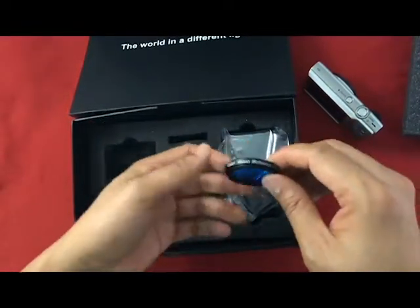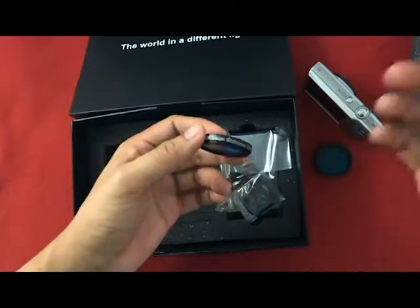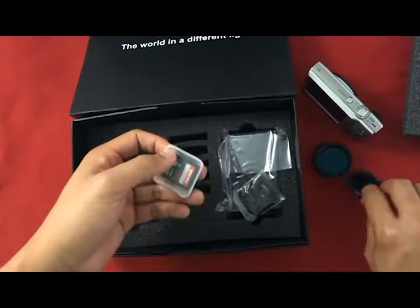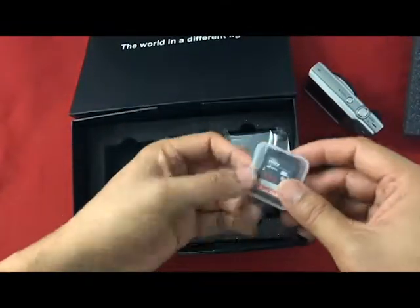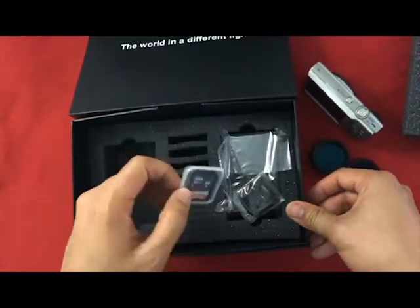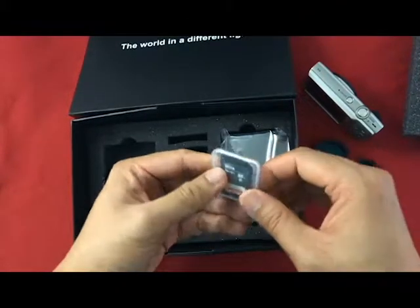Because I'd need to handle the shipping fee again if I bought it separately, I figured I might as well buy it together. This one — it's kind of weird at first buying an SD card because I already have an SD card, but this one is a special card.